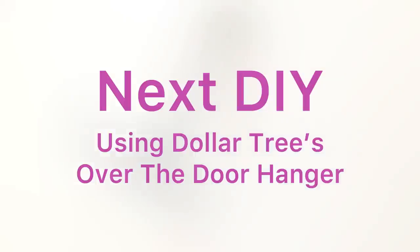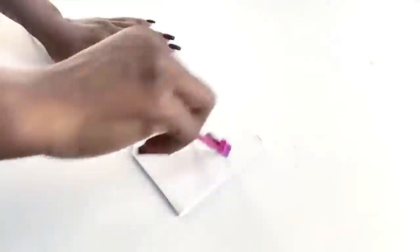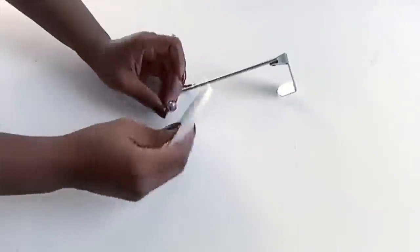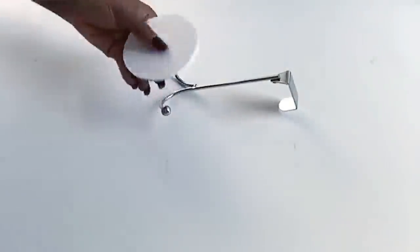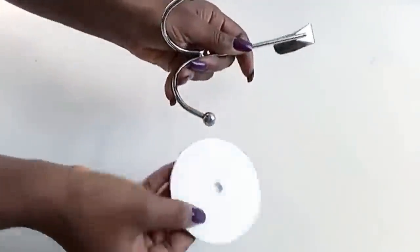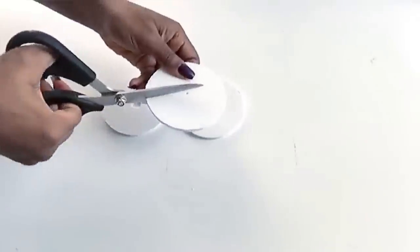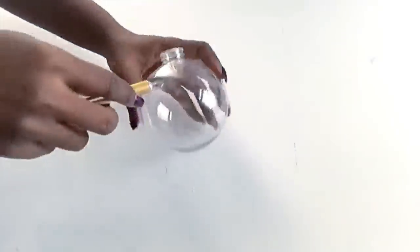I got this door hanger from the Dollar Tree. I drew out three circles from a foam board and carved out a hole in the middle using an exacto knife, being careful to make sure the hole does not go through the top. I did that for two of the circles. For the third circle, I used a pair of scissors and cut it to the middle. This is a large ornament ball from the Dollar Tree and I'm going to be cutting it with an exacto knife to the measurement I'll be needing for the project.